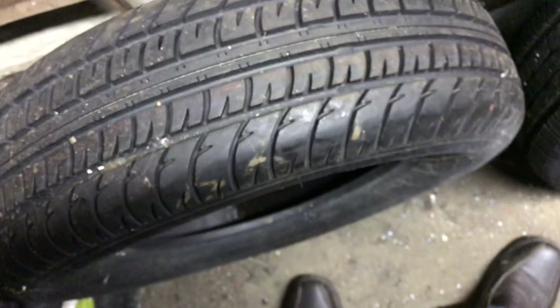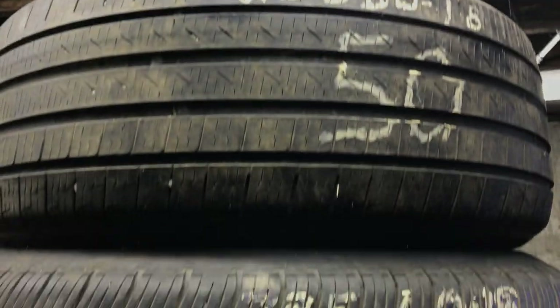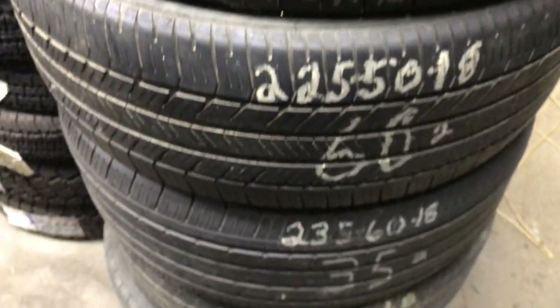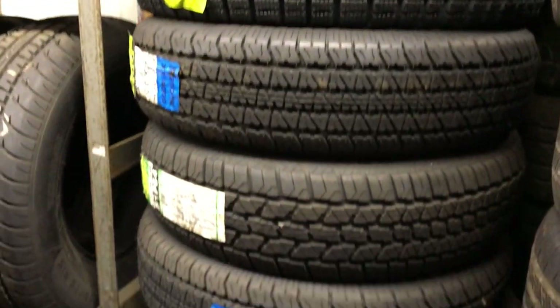There are some new tires down here — these look like 205-70-15s, brand new, white walls. Over here this is miscellaneous low-profile 18s. Behind that, sets of 235-75-15s — I've probably got 12 or 14, again new tires, because I don't have many used ones. I've got maybe 15 used ones here.